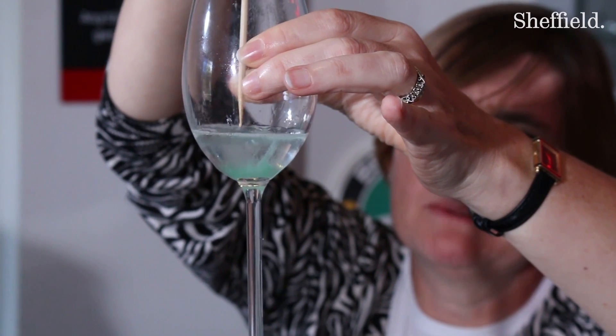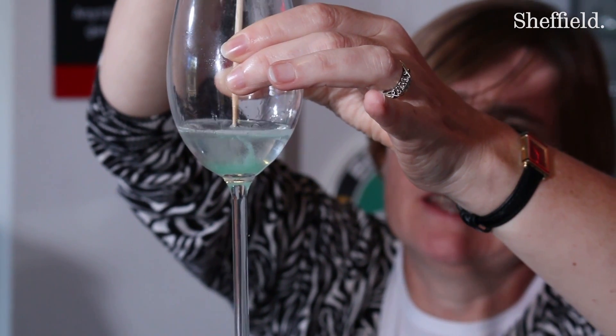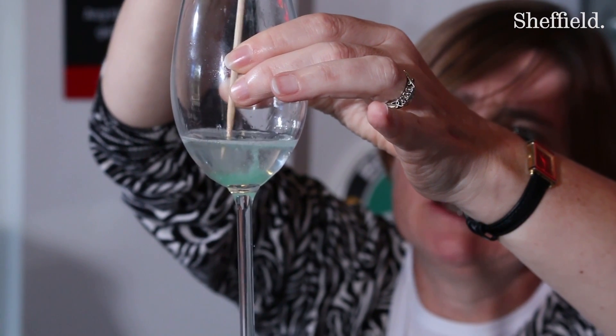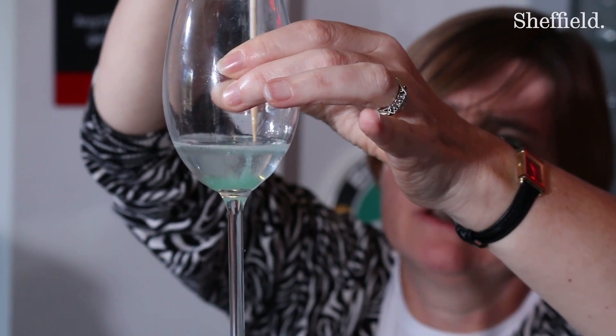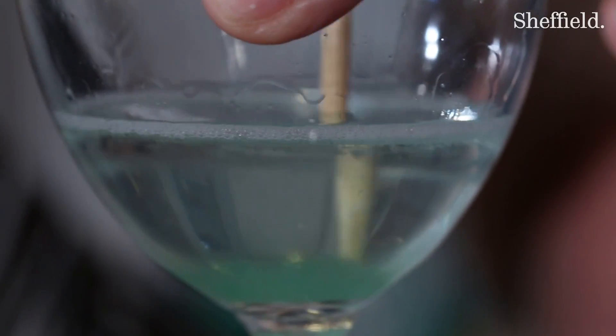But mixed in with here, because my mouth is not as clean as I always like to think it is, there are lots of bacteria in our mouth — they're the friendly bacteria. So there will be some bacterial DNA mixed in with mine.